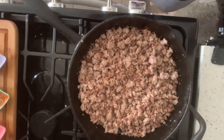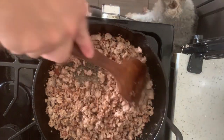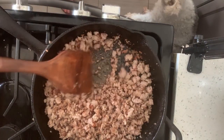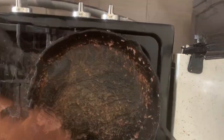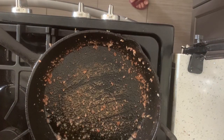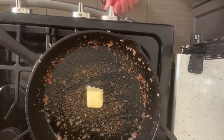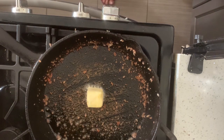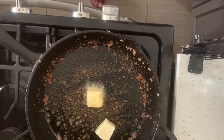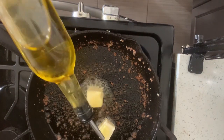It's about ready to be transferred into a bowl. I'm going to scrape some of that off. I need a little bit more fat in this, so I'm going to put some butter in there. Why not? Butter is good. A couple of knobs of butter, and a little bit of oil on that so they don't burn.